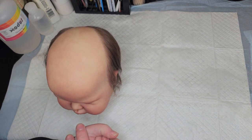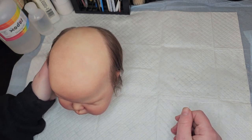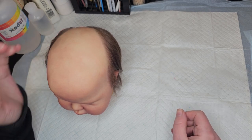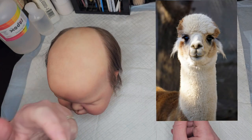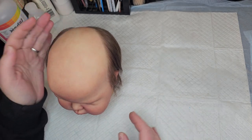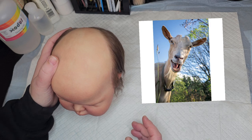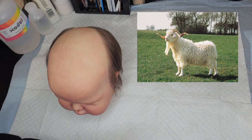One question I get a lot is: what is the difference between mohair and alpaca? The first main difference is alpaca comes from an alpaca — it is a completely different animal. Mohair comes from a goat, normally an angora goat, but there can be some different types of mohair.